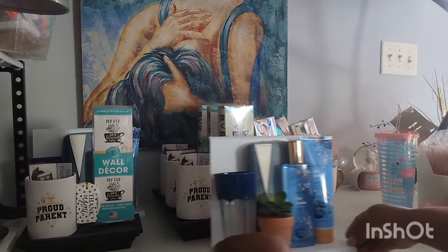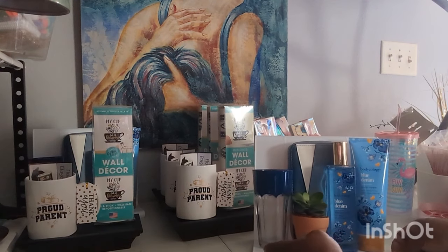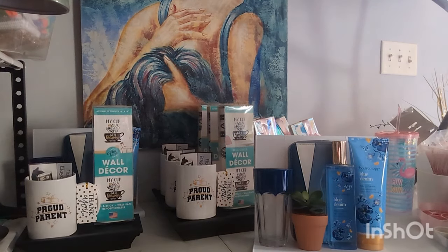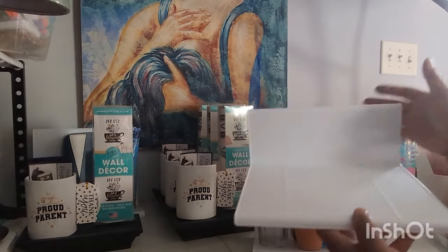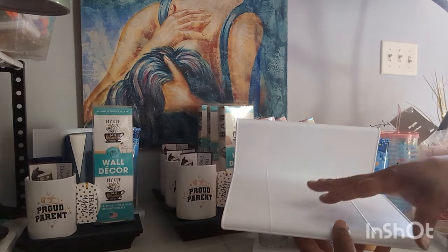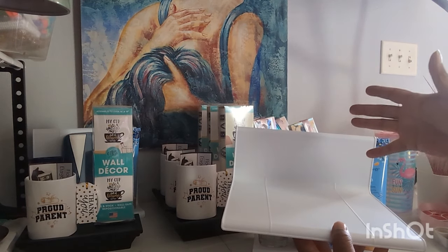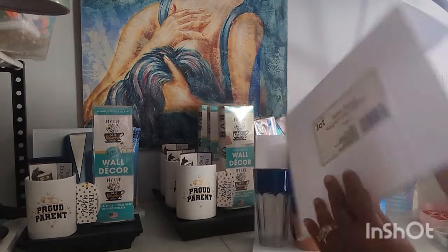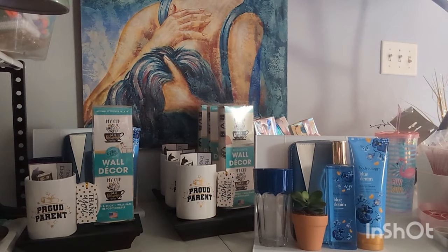All right, so this is another small gift that I was working on. This is actually a table stand from the Dollar Tree. This table stand can hold a laptop, a phone, a book — it's just a little laptop table or whatever the case may be. You can put your plate on here, your cup on here, whatever you want. That's what this is — a table stand.